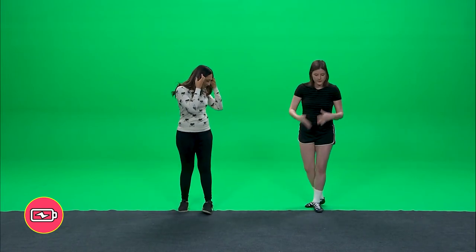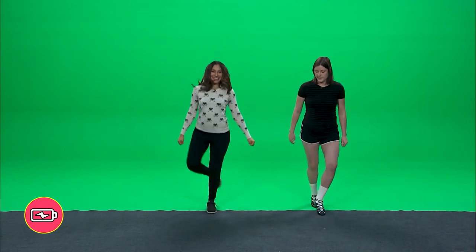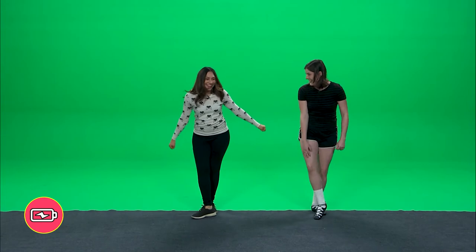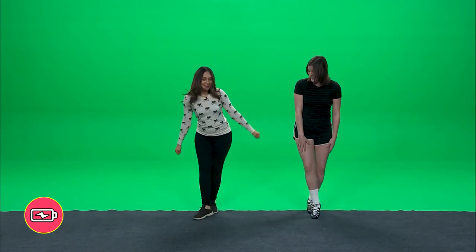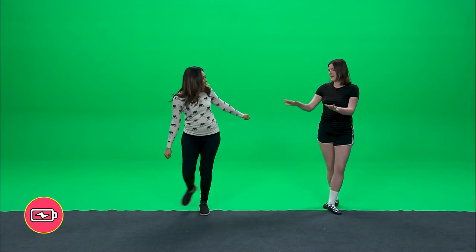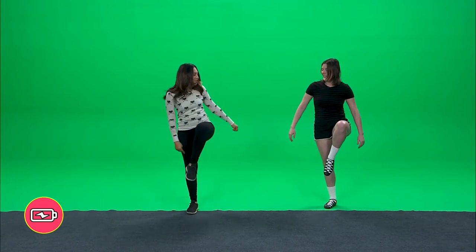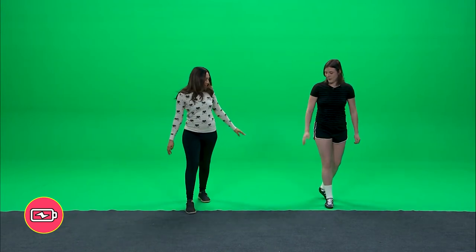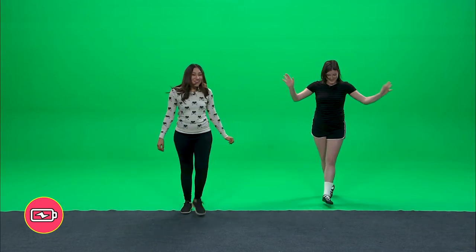So you're comfortable doing it, we'll just do it three times in a row. Ready? Jump, knee, hop back, two, three, four. And then we'll bring it to the front. Again - jump, knee, hop back, two, three, four. And then this is the last part - knee, hop back, hop back, two, three, four. And that's the whole one. That's the whole dance!